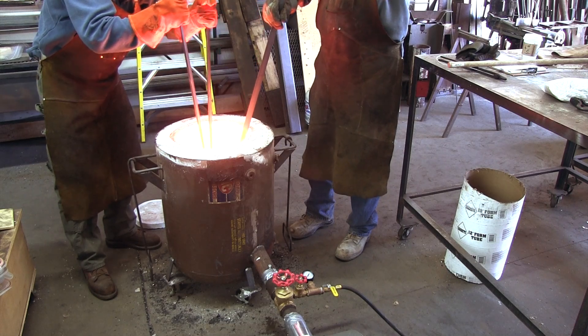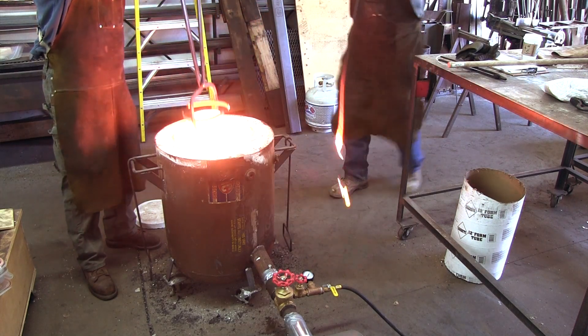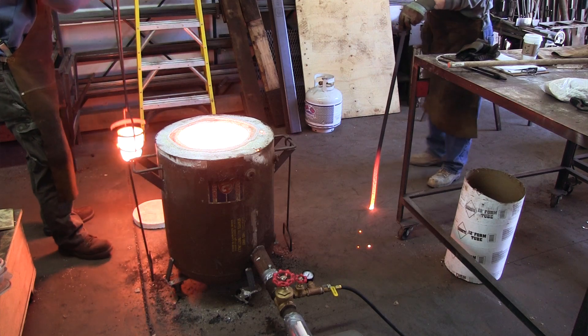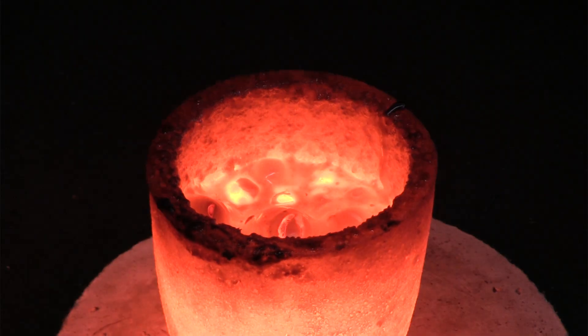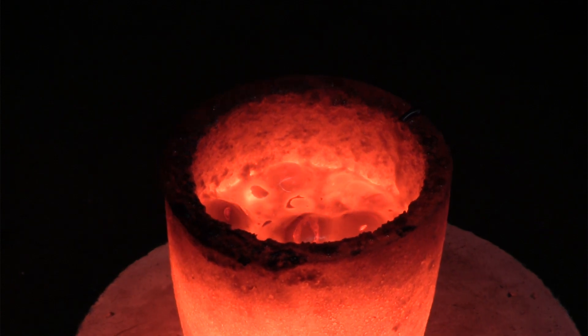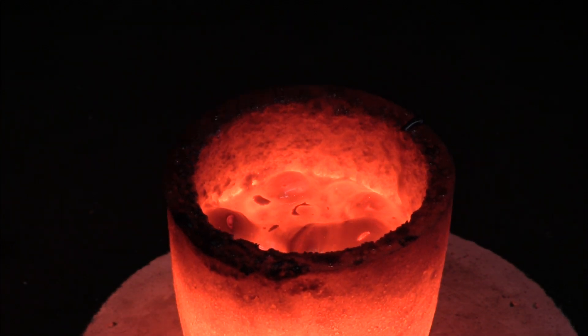As you can see in the video, the bar of steel that we used to pry the crucible from the furnace wall did not withstand the high temperatures. Because the crucible had to cool down outside the furnace, we could watch the pretty bubbles made by the molten glass.